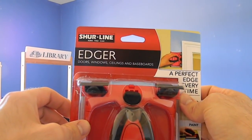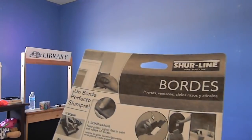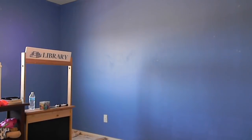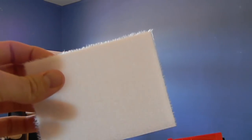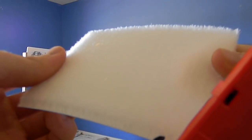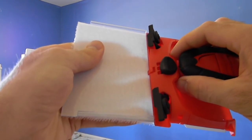I got the Sureline edger — I'm just pulling it out of the package here. I'm not sure yet how to work it, but it's got some instructions on the back. I don't like to read instructions. It comes with a liner and it's got some furry things on there. Maybe they harvest this from like a polar bear hide, I don't know. But it looks like you slide it in place right here.